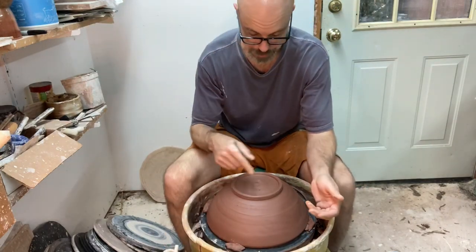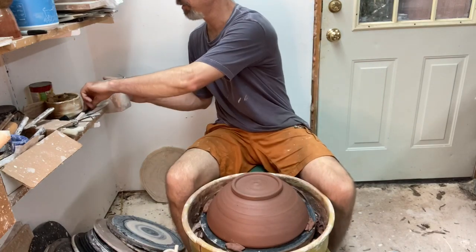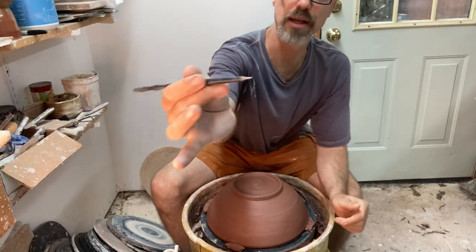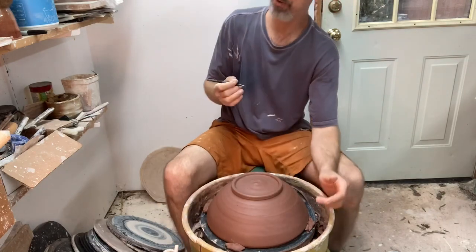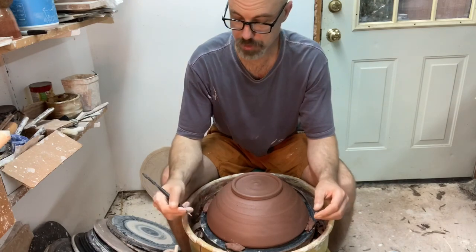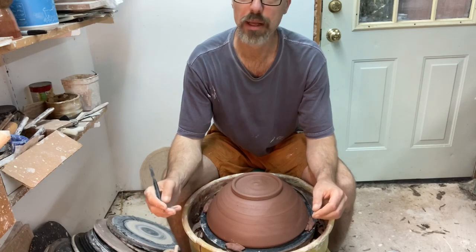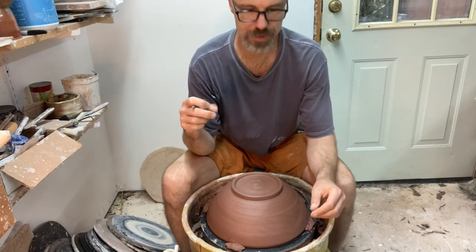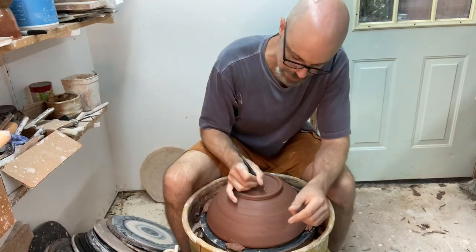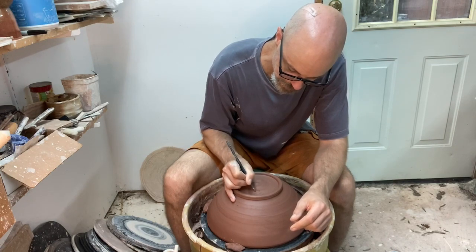All that's left is to grab a pen and sign my name on the bottom. I like to sign them inside the foot. If you can find a little ball stylus like this it's great; otherwise a used ballpoint pen works really well - when your ballpoint runs out of ink, throw it into your pottery toolbox and use it to sign your pots. I really don't like signing pots with a needle tool - it raises a lot of burrs and just looks scratchy. Something with a little rounded tip is nicer. I'll go ahead and sign my name and set this one aside to dry.